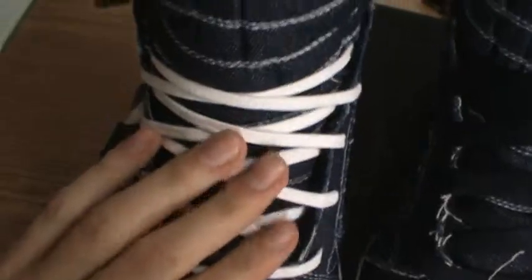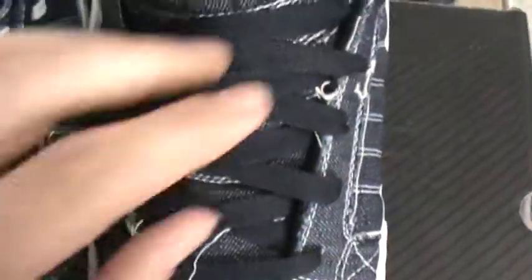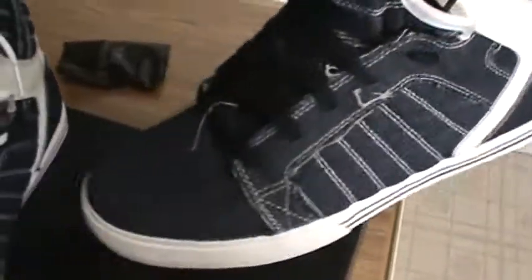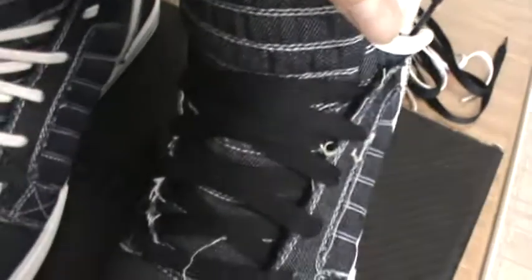There's the premium tag, the blue bottom, the white crown. They came with white wax laces which are super thin — look at them — and then they came with black cotton laces, which I would probably never wear.